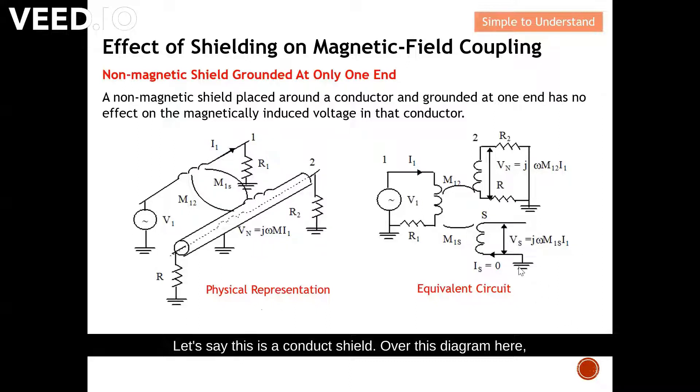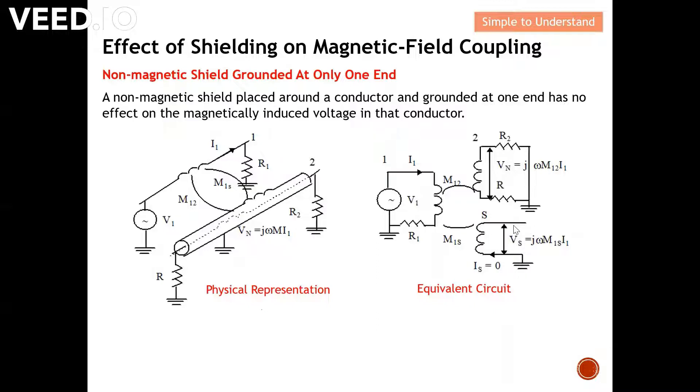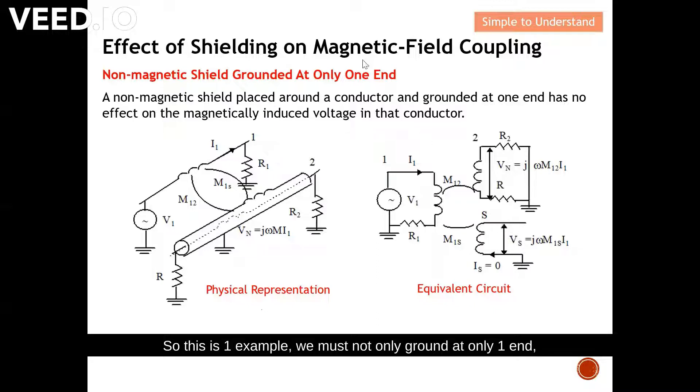In this diagram, you can see the ground is only at one end. Remember what we discussed on electric field coupling — when the magnetic field couples from conductor one to the shield, that shield can potentially become an antenna and either radiate or pick up noise, becoming a source of EMC problems. Hence it is very crucial to ground on both ends to solve this issue. We must not only ground at one end — it is always important to ground on both ends.